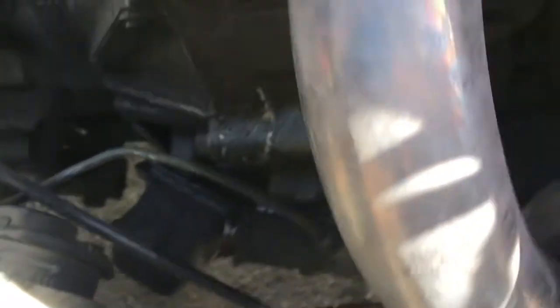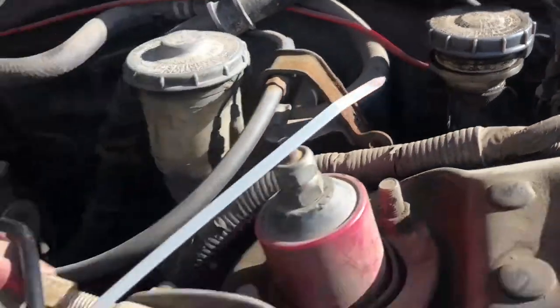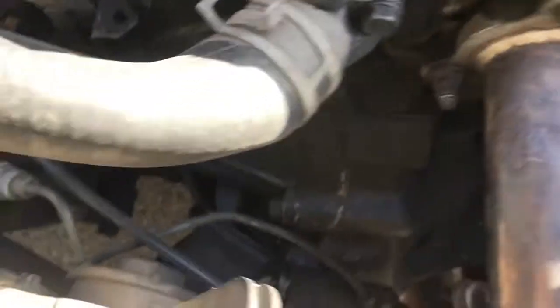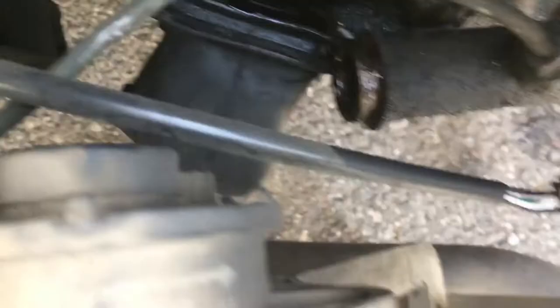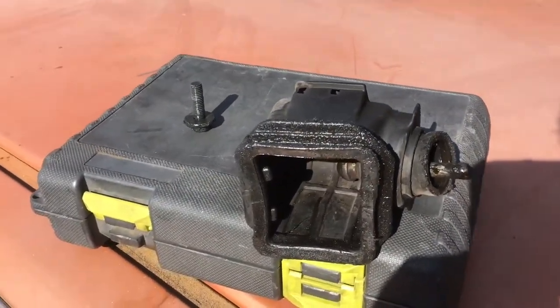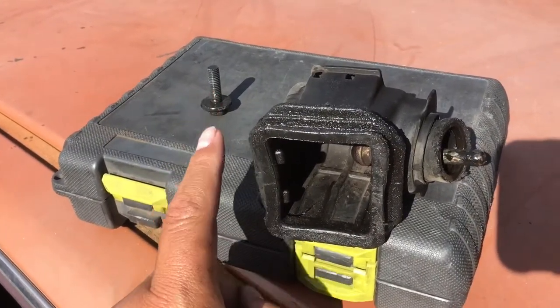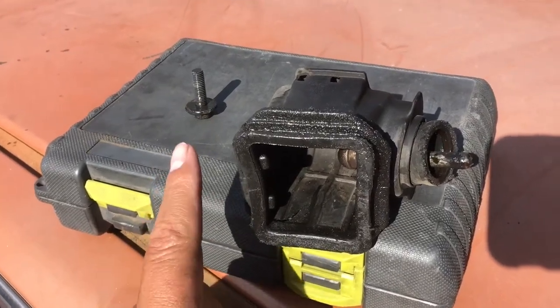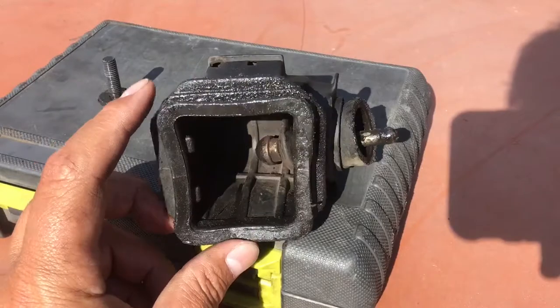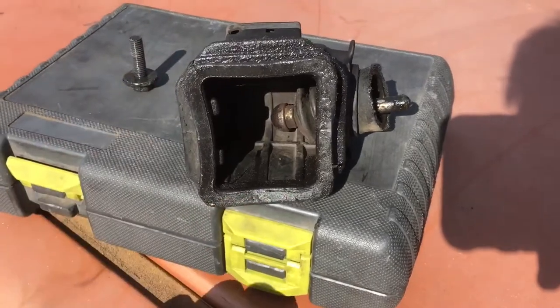That's the clutch slave cylinder. Clutch master cylinder. That bolt there is what holds the slave cylinder to the transmission. That's the only one that was on there — the other one fell off. This is part of the clutch slave cylinder, which was hanging on for dear life.